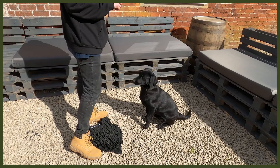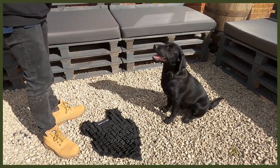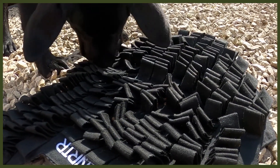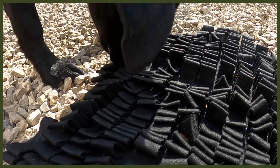Moving on to number two: changing up the way they eat. I know it sounds strange, but bear with me — this is all about our Fenrir foraging mat, a great way to feed your dog. I use this with my puppy Riley, who is a Labrador pup. As you know, Labradors get very food driven, so slowing down her eating is an amazing thing to do. It also helps with bloat, which is awesome.